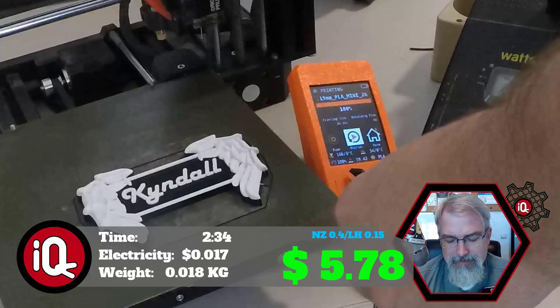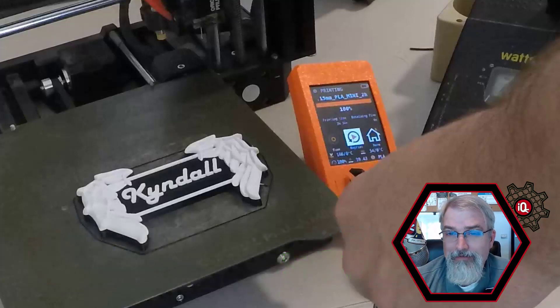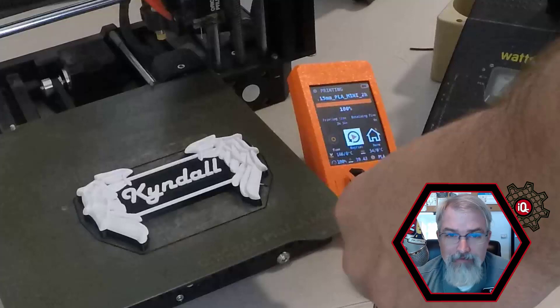Six bucks for a name tag is not something you're going to pass out at a conference to a thousand people. But for yourself, it's kind of a cool thing to do and well worth it — obviously, because I made them.